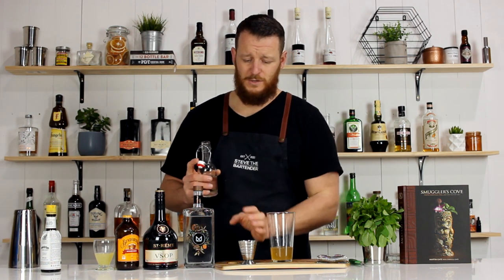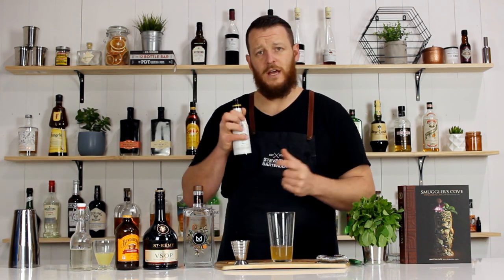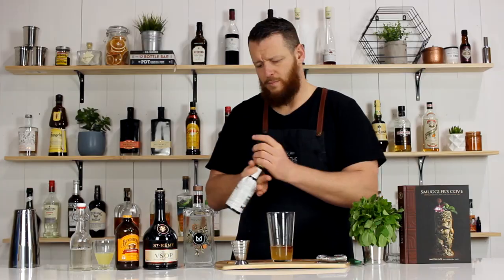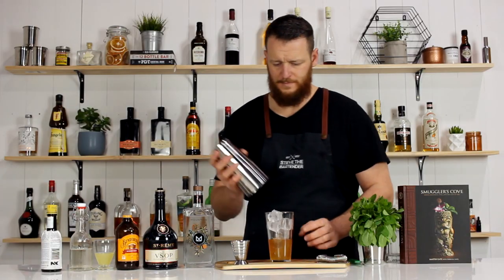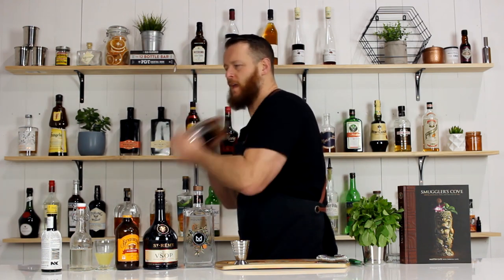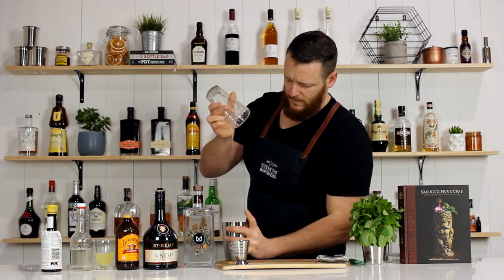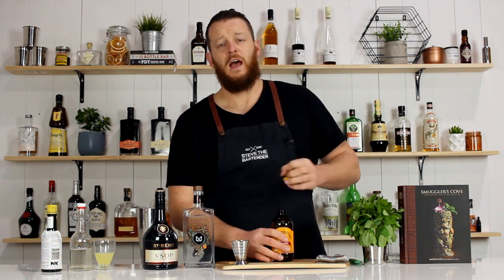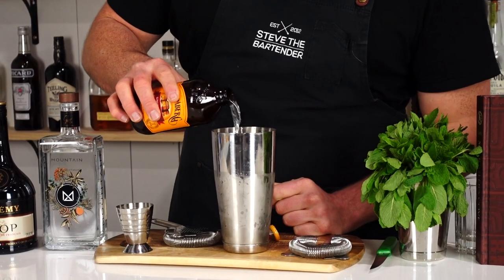And simple syrup — please note that the original recipe does actually call for Demerara syrup, and I'll leave that in the description as well, so please don't accost me if you're using the wrong sugar. Seven and a half mil, one quarter ounce. And two dashes of Angostura bitters. Before filling the cocktail shaker with ice and giving it a good shake. This one's topped with ginger beer as well, so it should be about four ounces. I'm gonna add it straight into the shaker first, just so the ingredients combine before I strain it over the fresh ice.